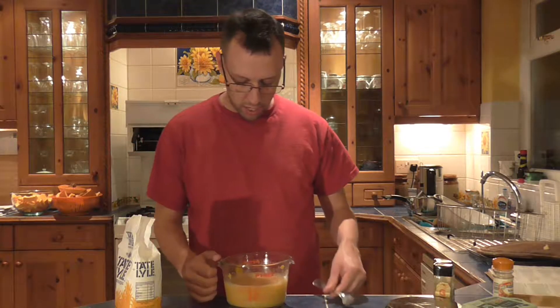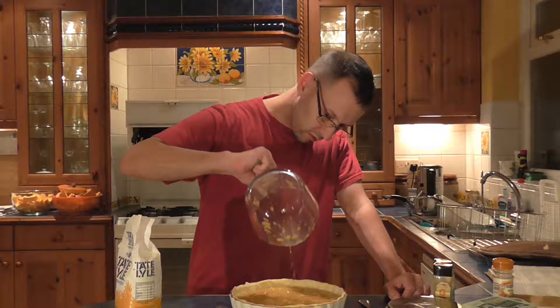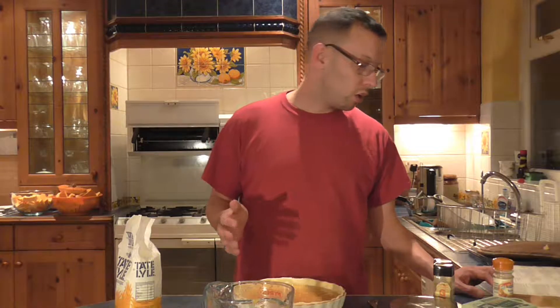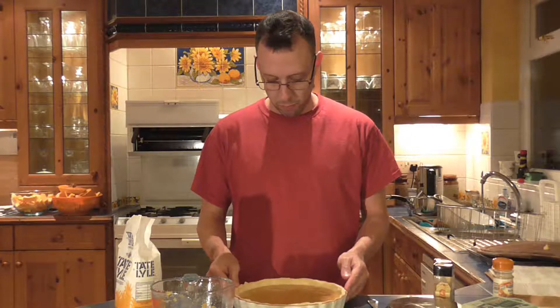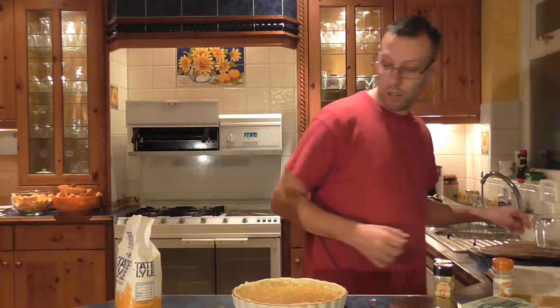Then pour into the pastry case. I need to cook it for fifteen minutes at gas mark seven which is 425 degrees Fahrenheit, then reduce the heat down to gas mark four which is 350 degrees Fahrenheit. I think I should have possibly made sure the pumpkin was a bit more pulped up but I'm sure it'll be absolutely fine. The oven is now at temperature so I'm going to take the pie, stick it into the oven and hope for the best.